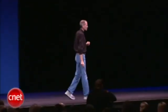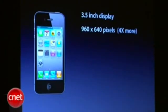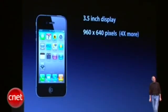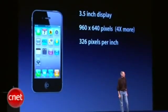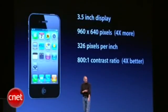It turns out this is part of some brilliant engineering, which actually uses the stainless steel band as part of the antenna system. One piece is Bluetooth, Wi-Fi and GPS, and the other is UMTS and GSM. So it's got these integrated antennas right in the structure of the phone — it's never been done before. The display is three and a half inches, the same size as the iPhone 3GS, yet with 960 by 640 pixels — that's four times more pixels than the iPhone 3GS. Three and a half inches, 326 pixels per inch, and an 800 to 1 contrast ratio, which is four times better than the 3GS.